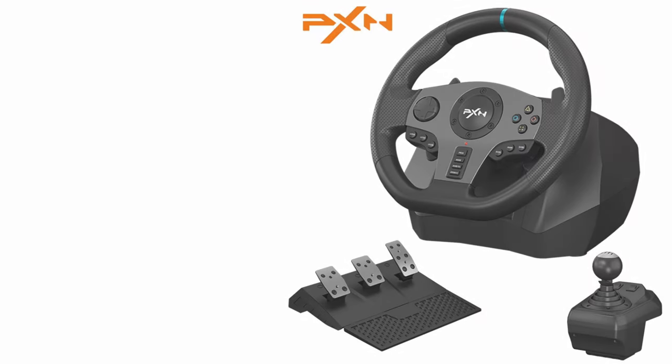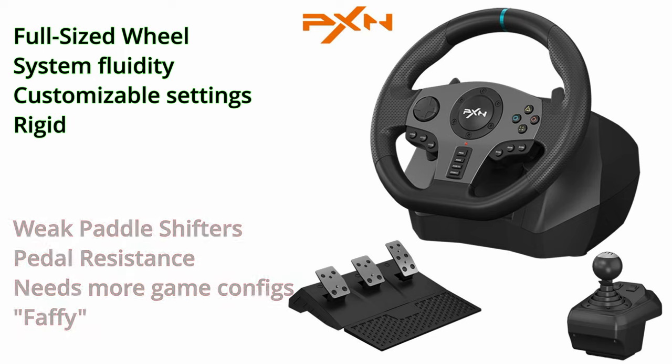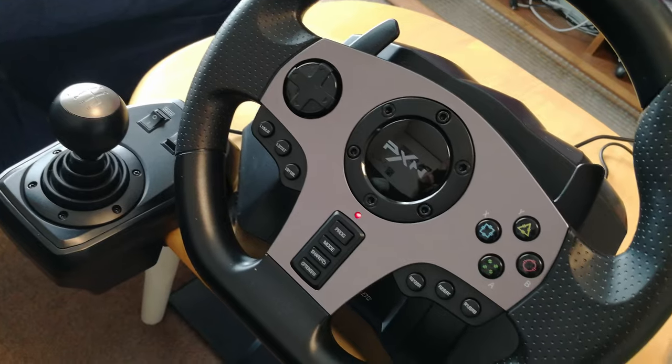Let's get to the pros and cons. This full-size wheel can be used on many systems. As we can also change settings, it is a very versatile controller. The paddle shifters feel kind of weak, and we'd like to see more pedal resistance for the brake. There is only a handful of games already set up on the app, so if you are expecting a pick-up-and-go controller, this is not the one. This is the double-edged sword of having system compatibility and having more control of your wheel. Is this worthy of getting? Well, do you like trucks?